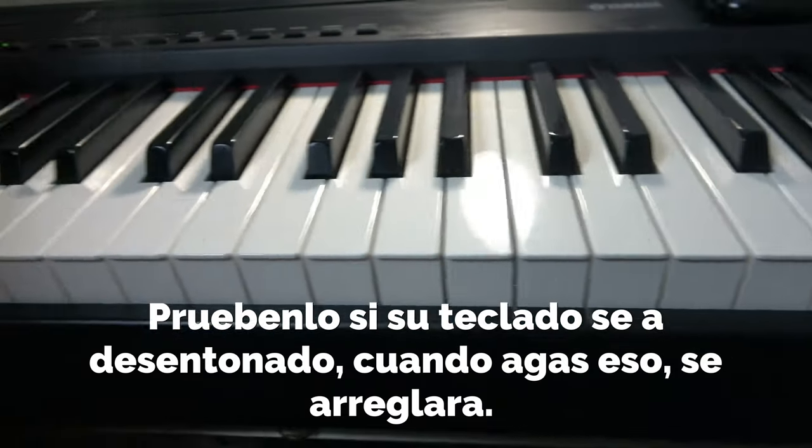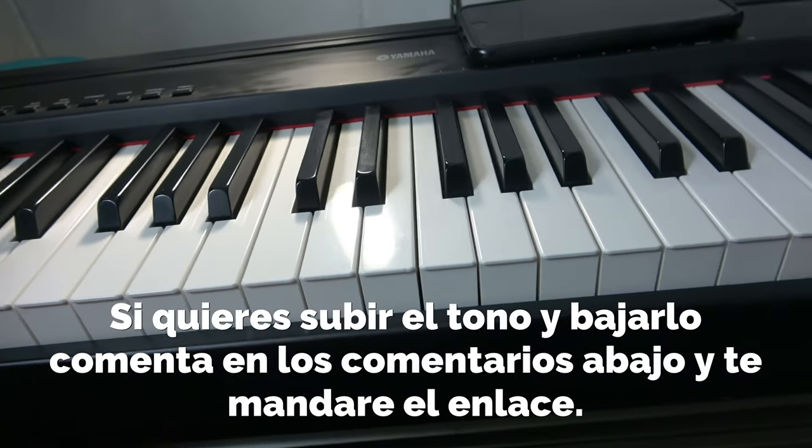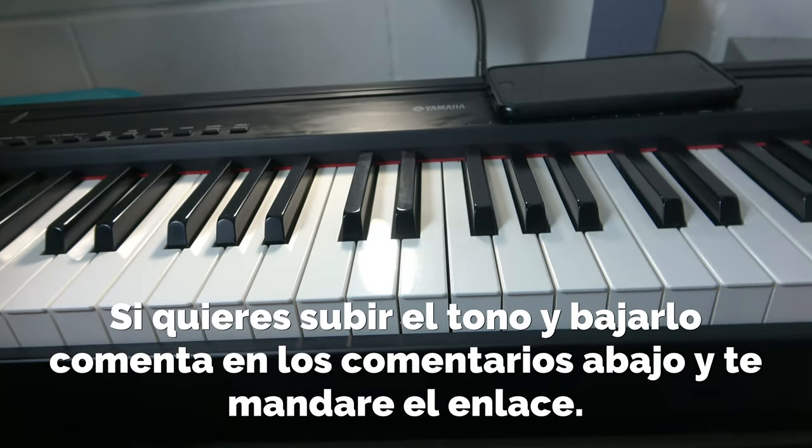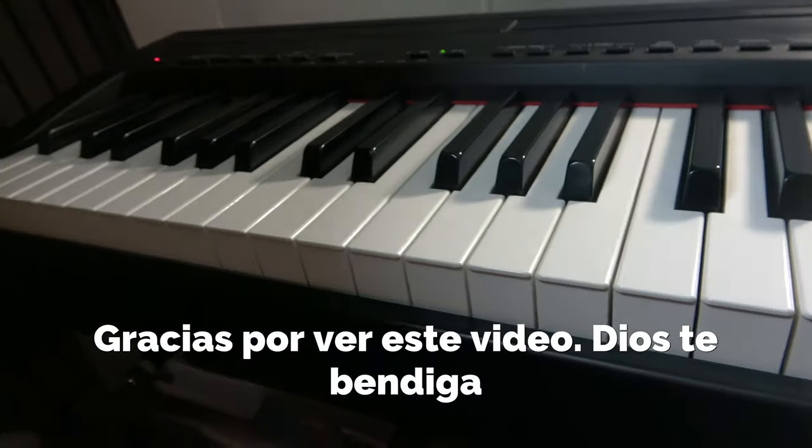Try it out — if your piano has gone out of pitch, do that and it'll fix itself. If you want to raise or lower the pitch, comment below and I'll send you the link. Thanks for watching, God bless you.